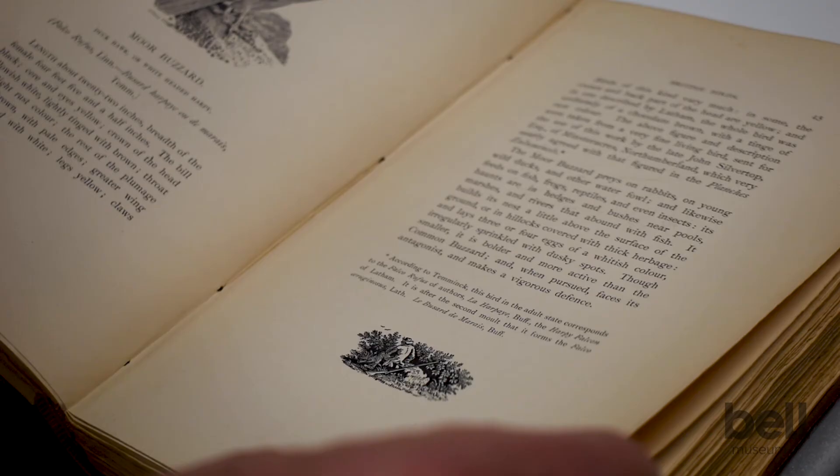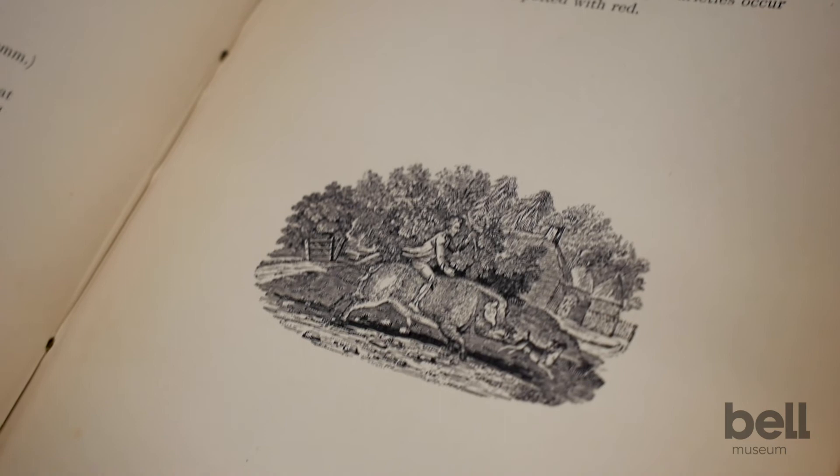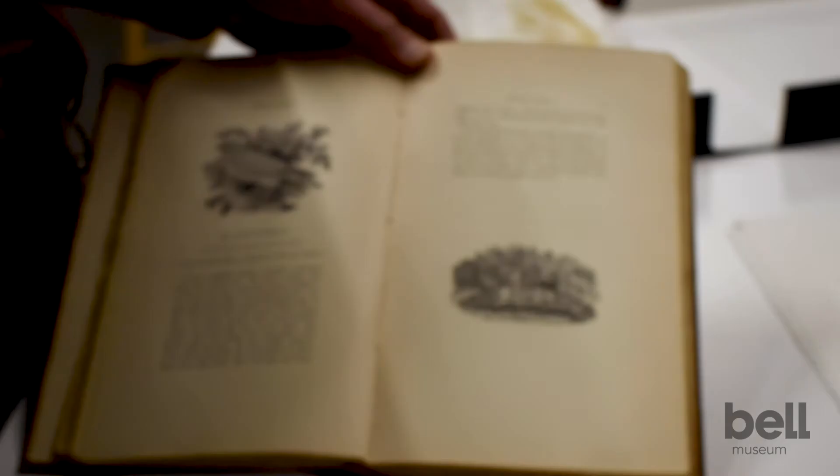He had a great sense of humor. For example, here he shows a kid riding on the back of a boar that's chasing a dog. It gives you this miniature window into this life that he knew growing up in the English countryside.